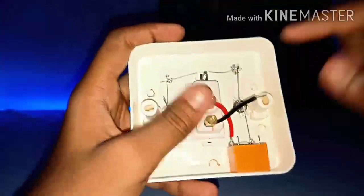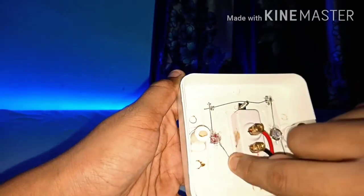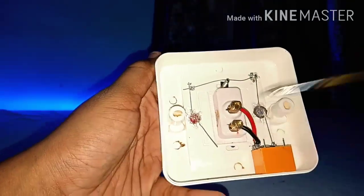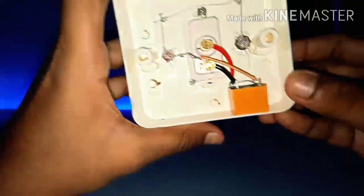Take another wire from the switch and solder to the movable point of the relay. After soldering this, take the negative point of the red LED light and solder a wire to it, then solder that to the NC point of the relay.